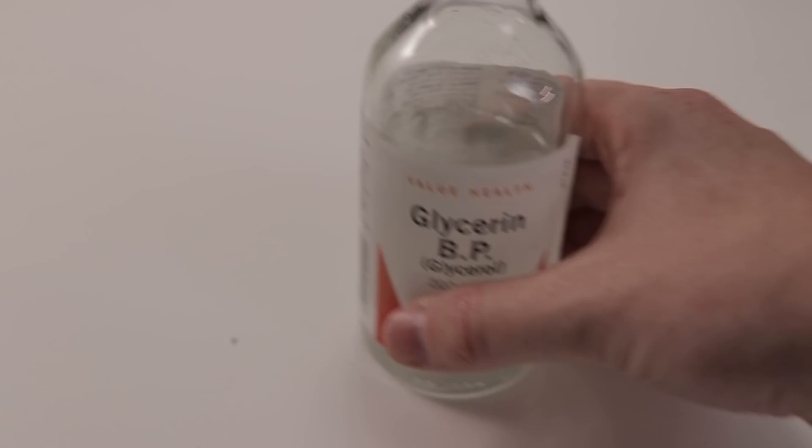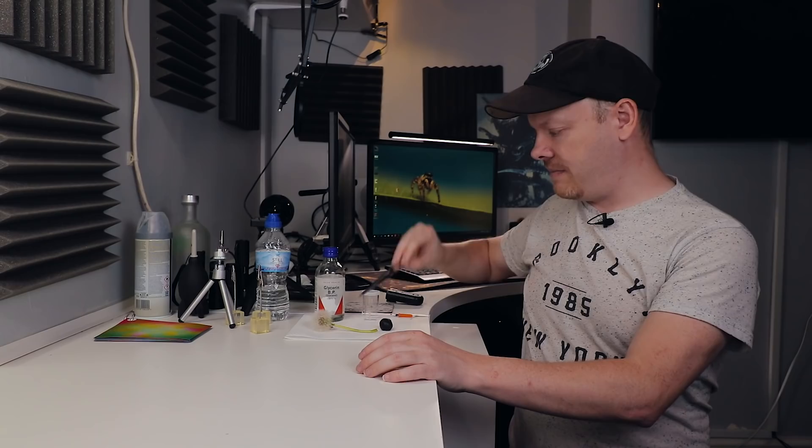We have water, glycerin, some plasticine, some tweezers, and a syringe. Those are the things we're going to be using for this particular shot.